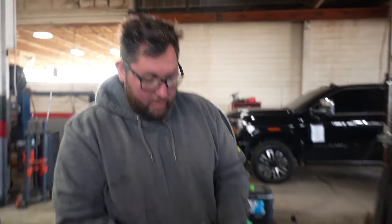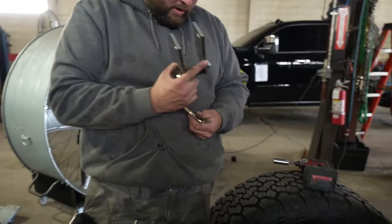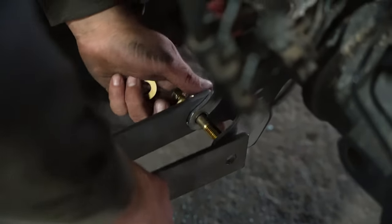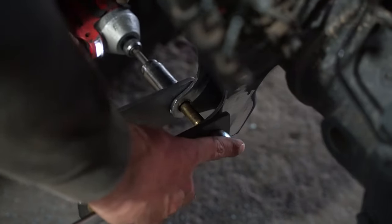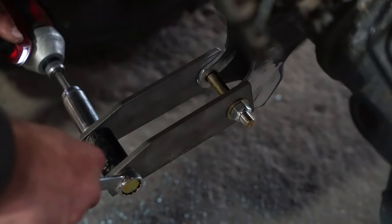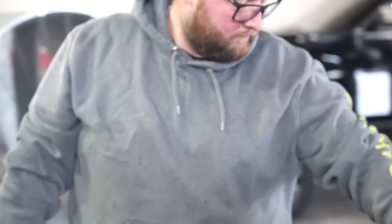Now we are ready to install our extended shock mount. We just have a spacer in here so when we weld it on, the heat doesn't suck it in. That mounts into the factory holes down here. Now we're ready to weld it on.